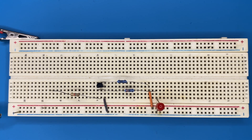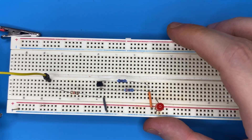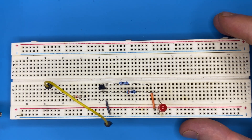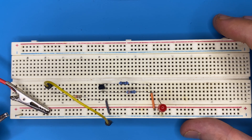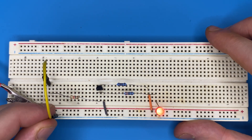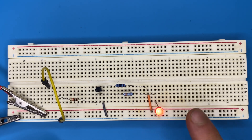Now let's grab a jumper wire and connect it to the 1 kilo ohm resistor, leaving the other end unconnected. Connect our 5 volt supply to the breadboard. I'm going to connect the jumper wire to ground, indicating a 0 on the input, and as you can see we get a 1 on the output — the LED indicates we get a 1 or high at the output.